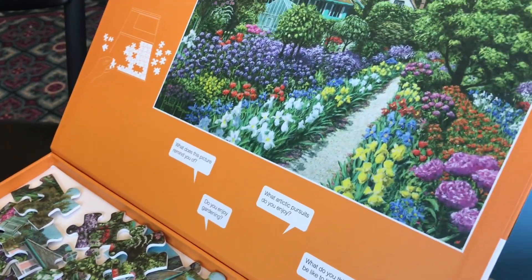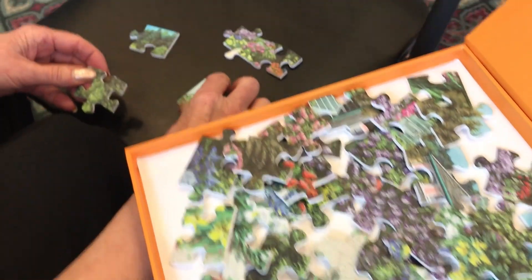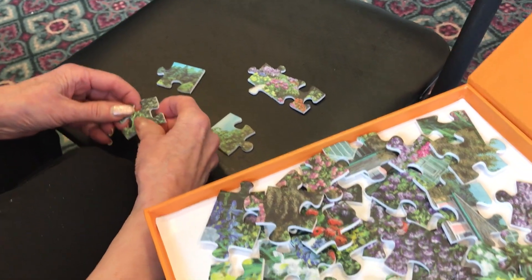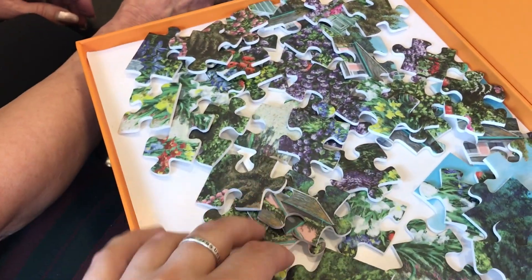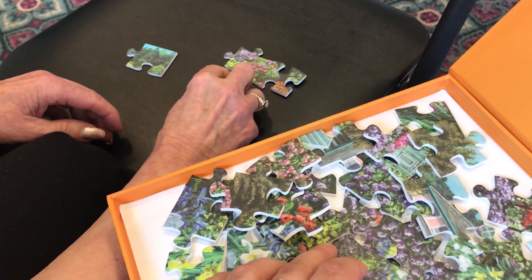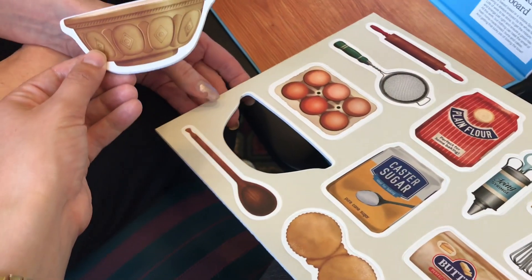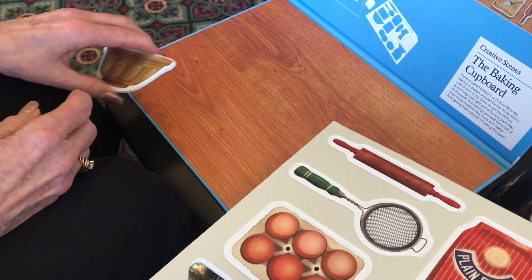I'm not particularly good at puzzles — I probably need to do like a 10-piece puzzle. Okay, you can put that... so this is magnetic, so you can put it on there and create your scene.